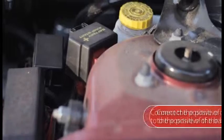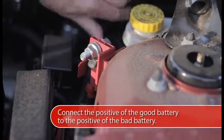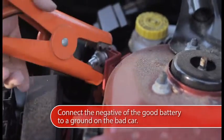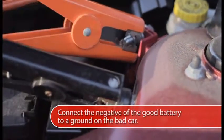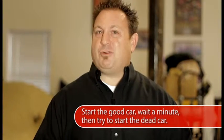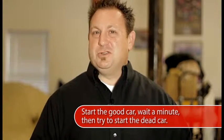First, with both cars turned off, connect the positive from the good battery to the positive on the bad battery. Then connect the negative from the good battery to a ground on the bad car — a metal support or a large bolt usually works. Then start the good car, wait a minute, and try the dead car. That should do the trick.